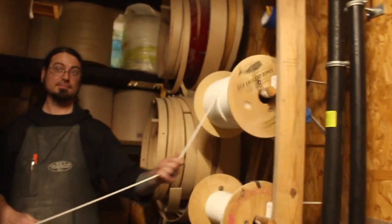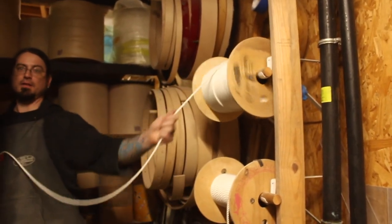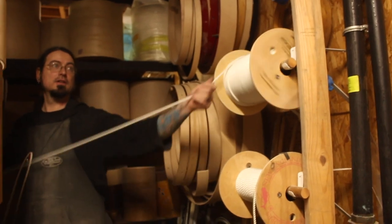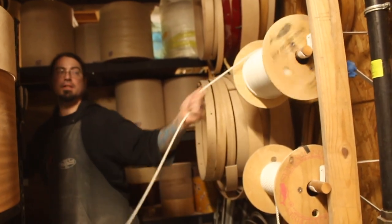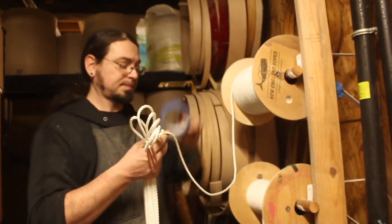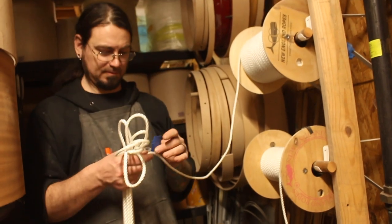Rope-a-dope, I'm going this way. Rope. 600-foot spool of rope and you're not really measuring precisely — just measuring by arm lengths. 18, 24, 30, 36, 42. So you tape the end, chop it in the middle — that's how you keep the rope from fraying.